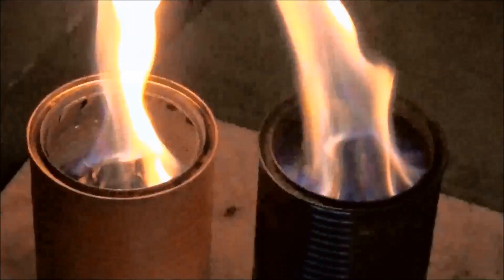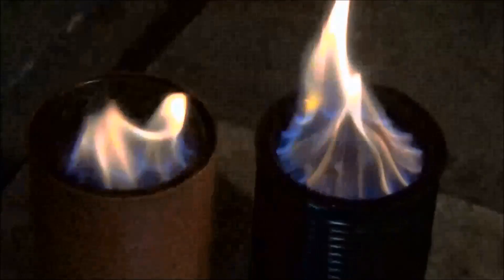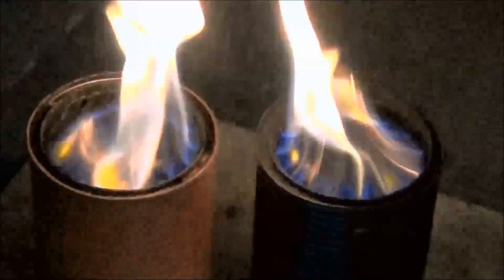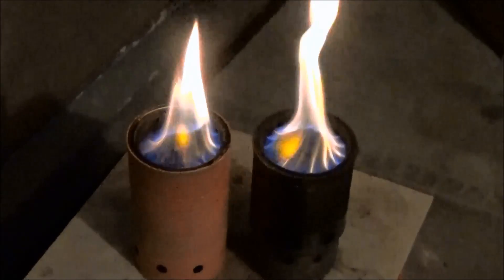At about 6 minutes the burn in the hybrid stove appears to be much stronger and the flames are higher. This is not what I was expecting — I was really expecting the Vortex 5.4 to be outperforming this stove at this time.